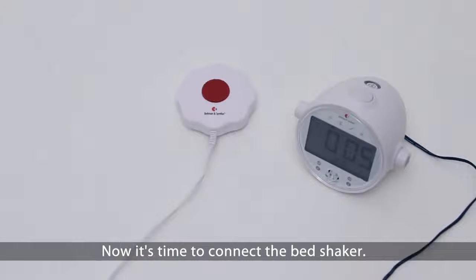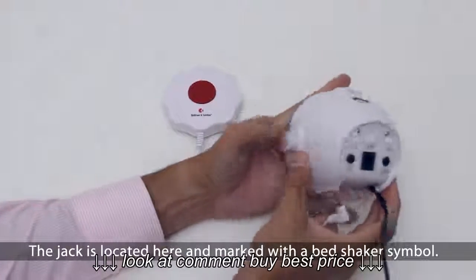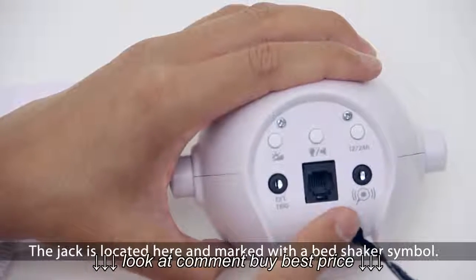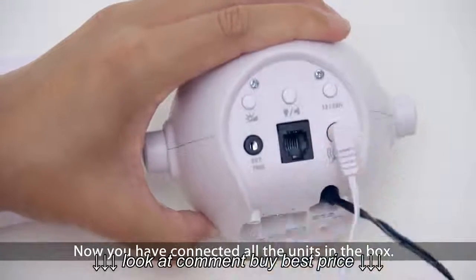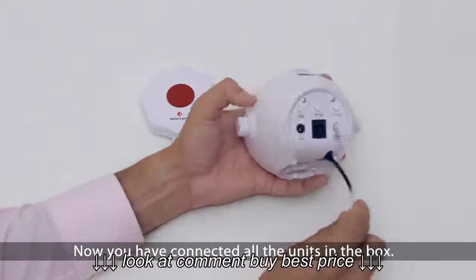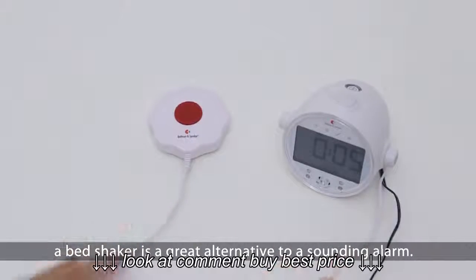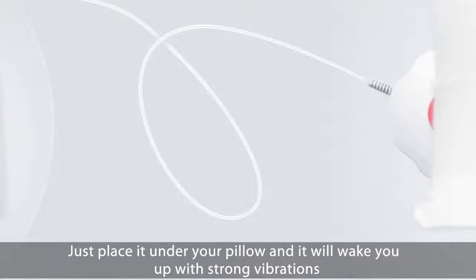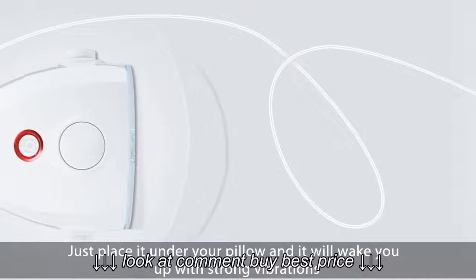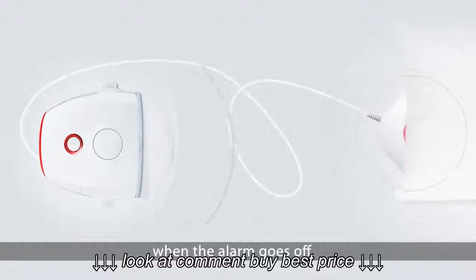Now it's time to connect the bed shaker. The jack is located here, and marked with a bed shaker symbol. Now you have connected all units in the box. When you want to get up in the morning, a bed shaker is a great alternative to a sounding alarm. Just place it under your pillow, and it will wake you up with a strong vibration when the alarm goes off.